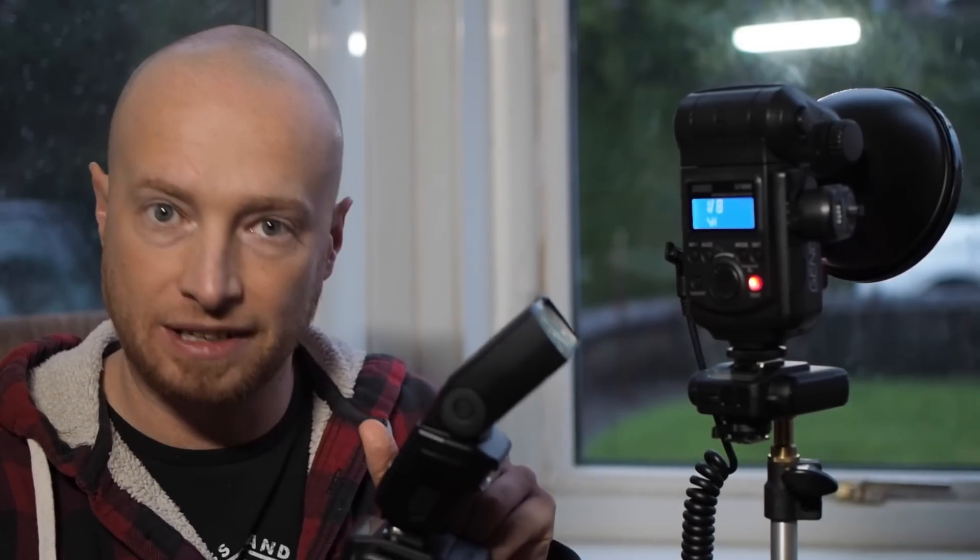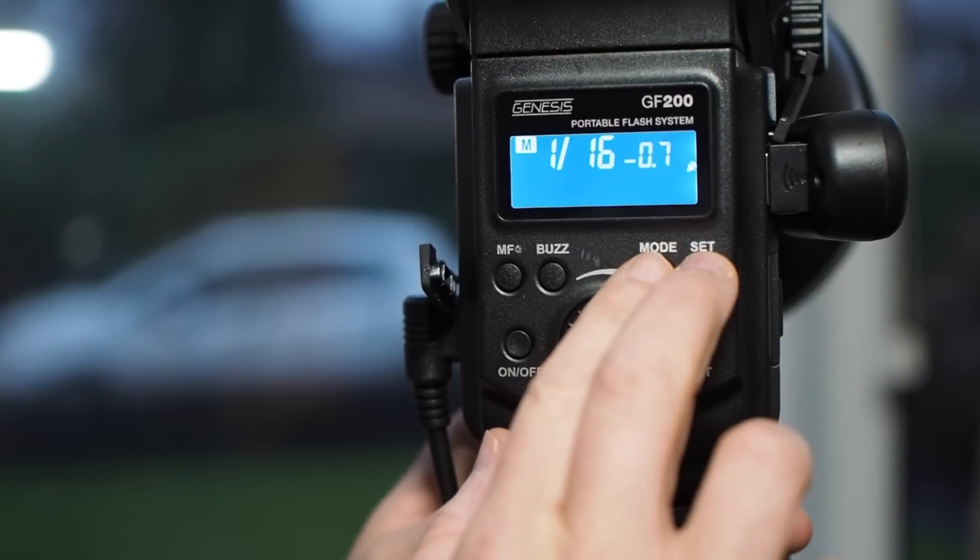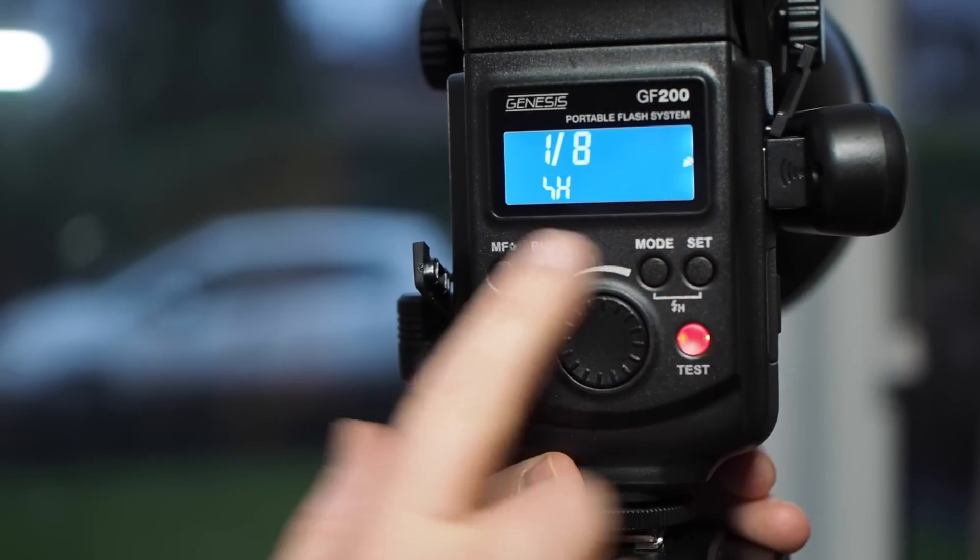When the flash gun is put in FP mode — that's the high speed sync mode — the camera is aware that it's in high speed sync mode and gives the early fire signal, which you need for high speed sync. This signal is transmitted by the Cactus over to the other Cactus with the Godox on it, and the Godox can be put into high speed sync mode. When I've tested this before it's worked great.